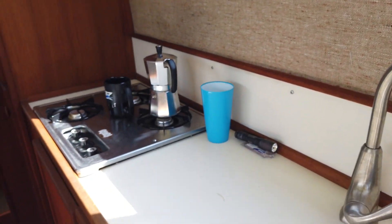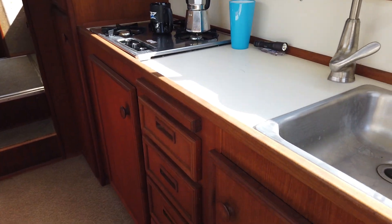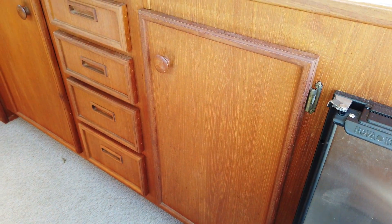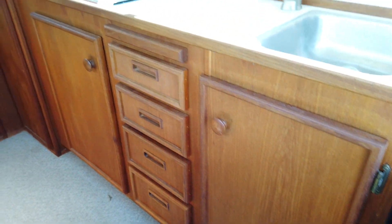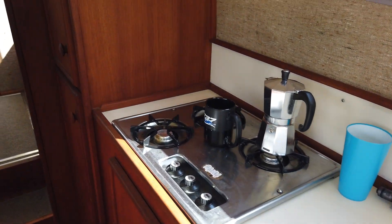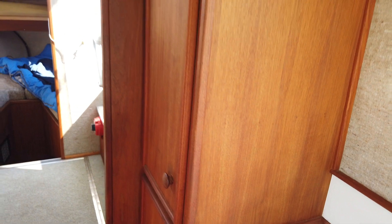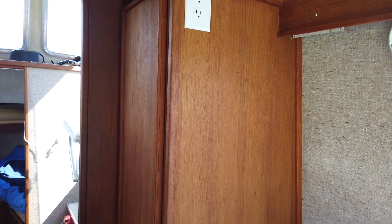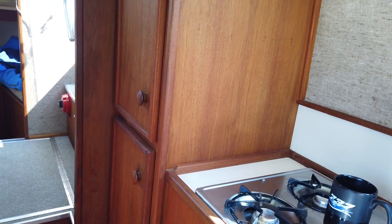Going forward here in the galley along the starboard side, there's a fair amount of storage. Under the sink you've got four drawers, a pretty good cabinet underneath the propane cooktop, and then a hanging locker up top, and another locker with shelves below.